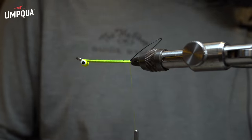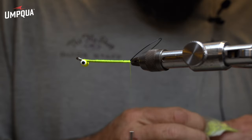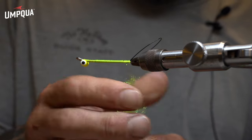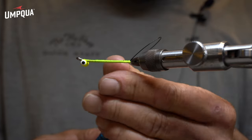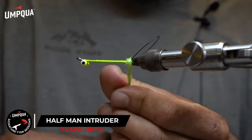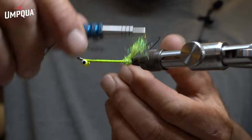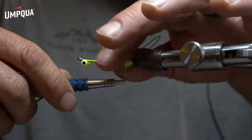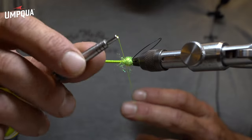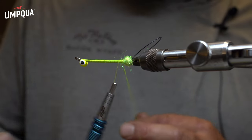I'll start this off with a little chartreuse ice dub for the rear — I use a lot of this stuff. I just tie a basic dubbing ball on the back. Next step's a little trickier — we're going to do a composite loop. It's basically just a dubbing loop. I'm going to wrap that dubbing loop in there, tie that off, put our dubbing spinner on, and set that aside for a sec.